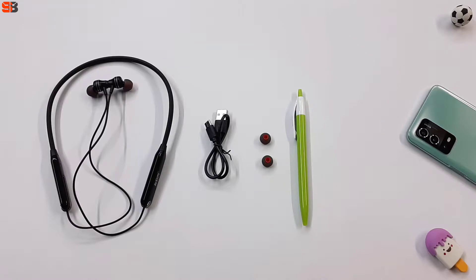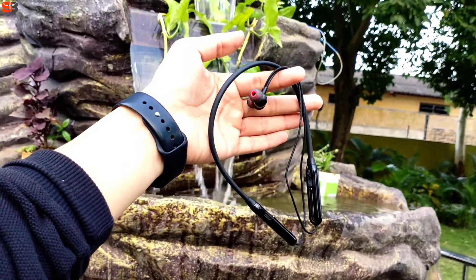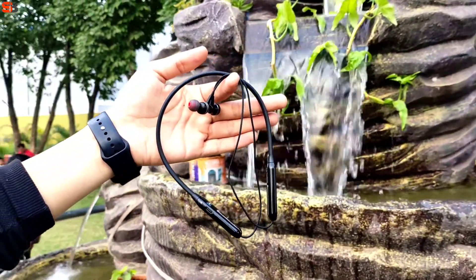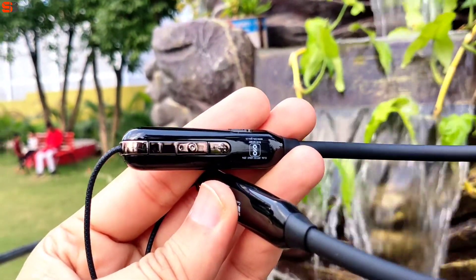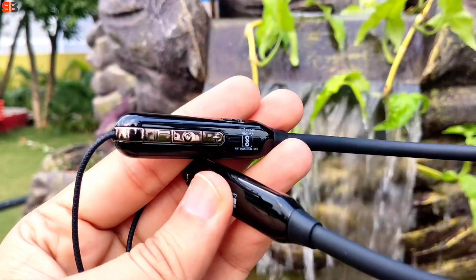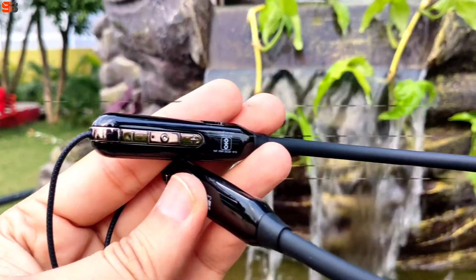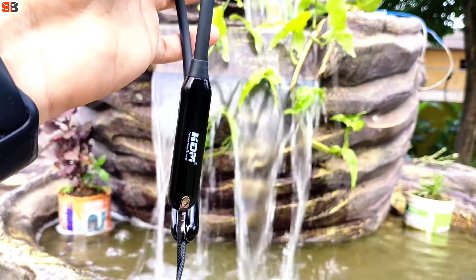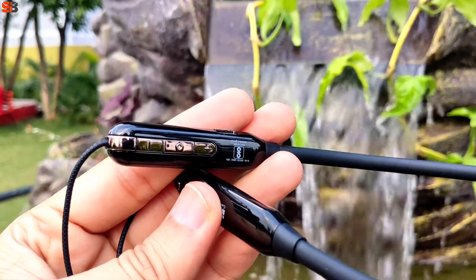Let's talk about the neckband's look. Look-wise it is good — black color, you get a glossy black and the rubber quality is good, with a matte finish as well. It has a premium look. The build quality is nice, with rubber material that fits well in place, which is better than plastic. On the neckband you can see good branding with a gloss finish.